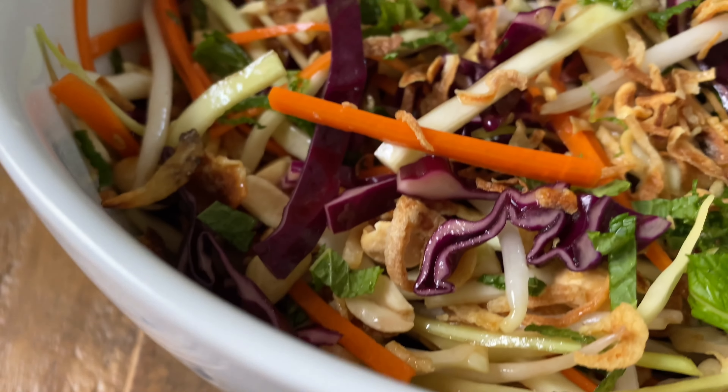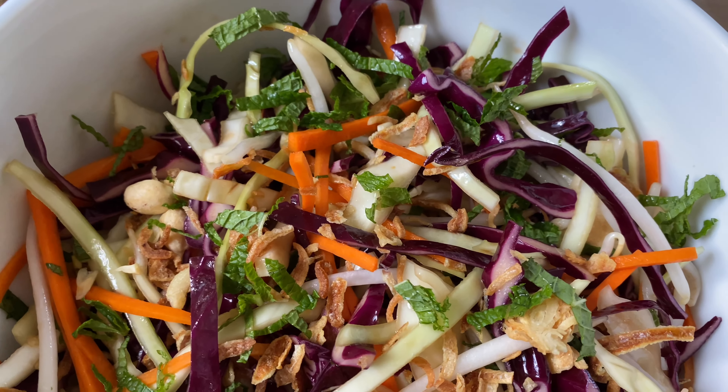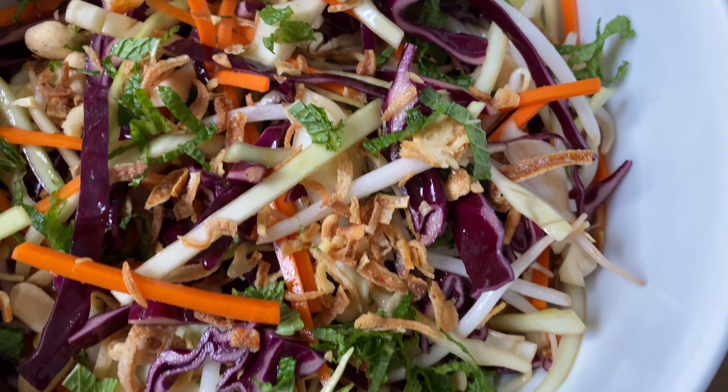And here's your healthy bowl of Asian coleslaw! Allow it to marinate for 15 to 30 minutes for better flavors.